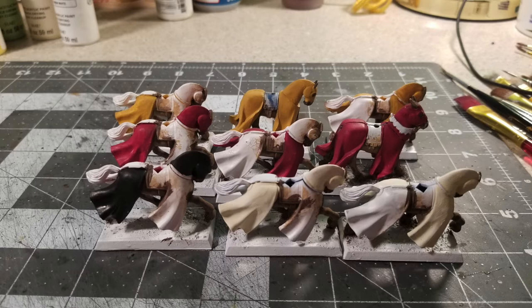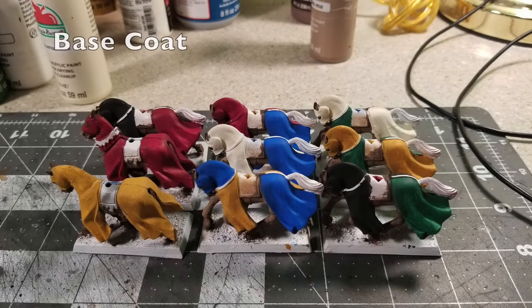I used Kings Gold by Apple Barrel Paint for the yellow parts, True Red by Anita's Acrylic Paint for the red parts at 65 cents, Black by Apple Barrel Paint at 50 cents, and Antique White by Apple Barrel Paint at 50 cents. What you want to do is alternate the colors: do the head and one front leg in one color, leave the other front leg for a different color, and alternate the rear legs similarly. So half of the horse's tabards are colored in their primary colors.